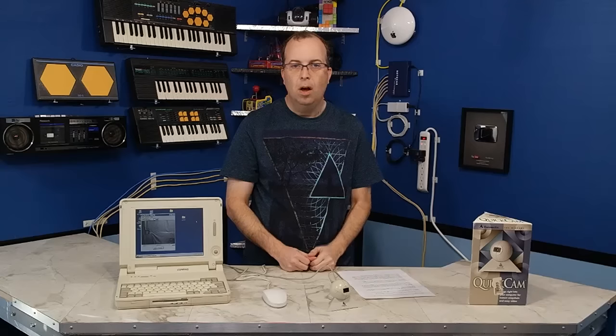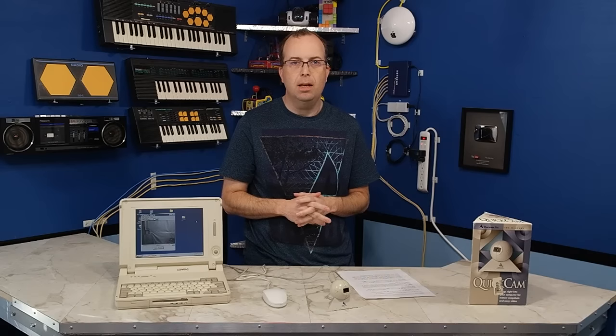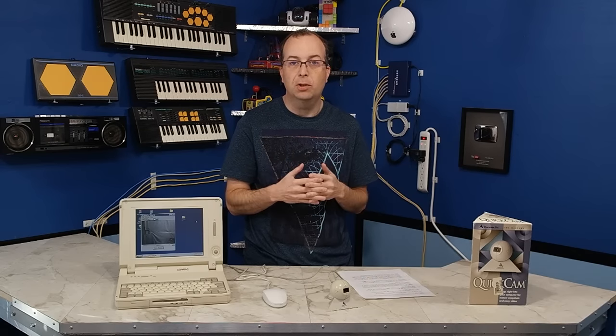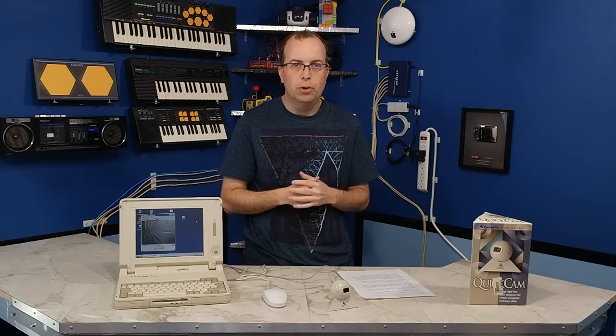Logitech bought out Connectix a few years later and rebranded all the Quick Cams under the Logitech brand name. I did end up buying the first Logitech USB Quick Cam, which was color. It did have color and better resolution, but it still wasn't all that great a picture. For anyone who wanted to know, I used an old copy of PaintShop Pro back in the 1990s to combine my color pictures, but you can do the same thing with most modern paint programs — even GIMP will do it.